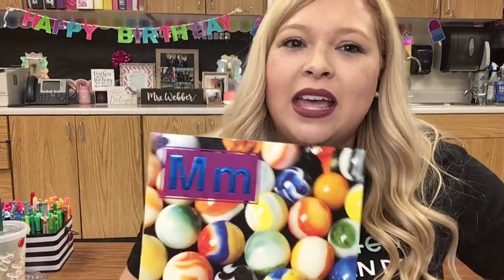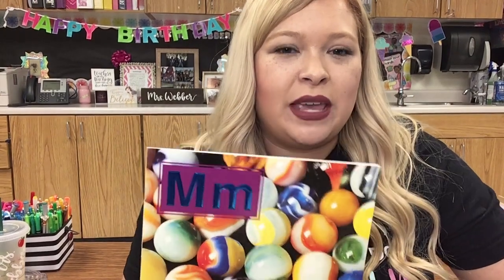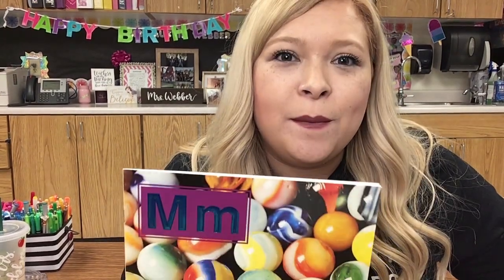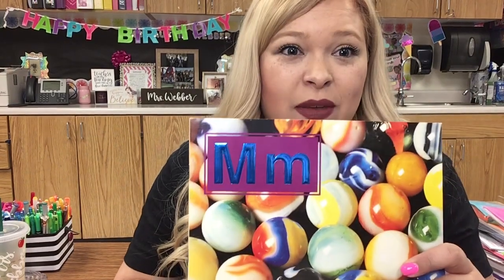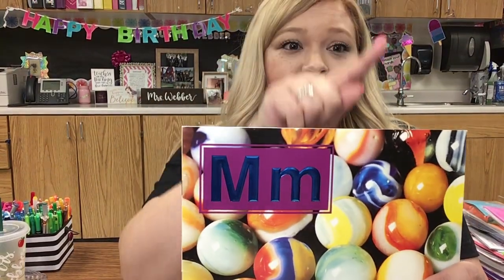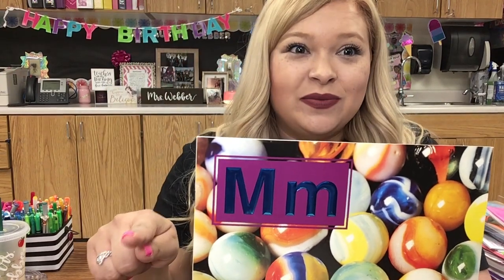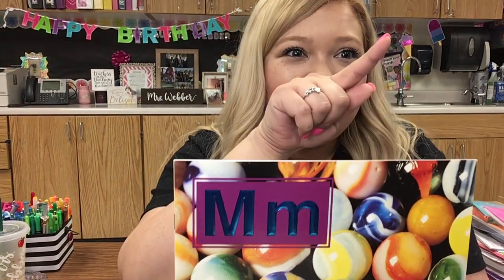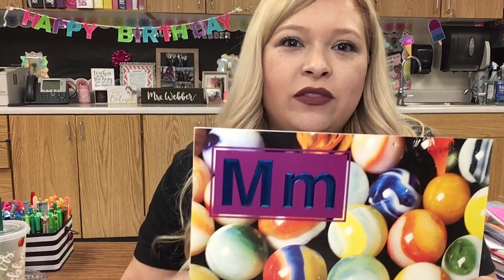So we are talking about the letter M. Who knows what sound the letter M makes? Mmm. Very good. Say that with me — mmm. Now I want you to write an uppercase M in the air, just like this. Very good. And a lowercase M in the air.